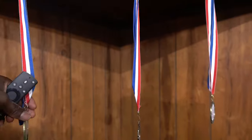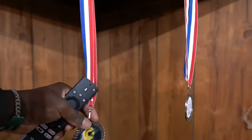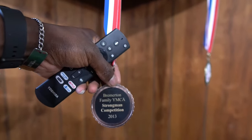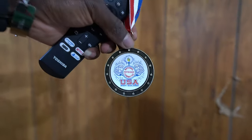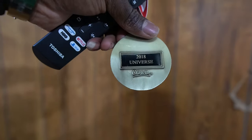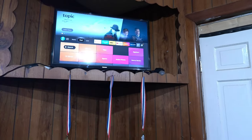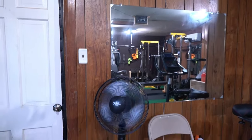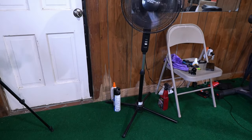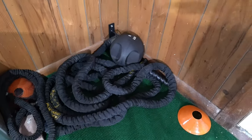Here are some of the medals from previous competitions — this was 2017 bodybuilding, this was 2013 strongman, and 2018 Team Universe, which is actually where I won my pro card for men's physique. The mirrors I also got from Lowe's. You've also got to have fans — this one I got from Amazon.